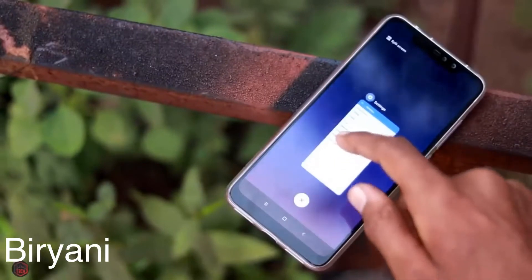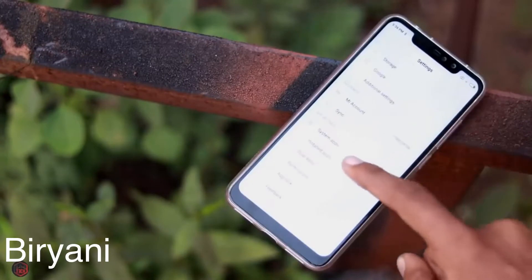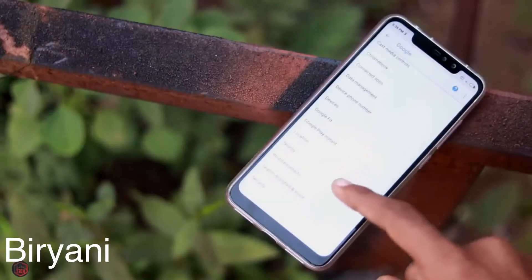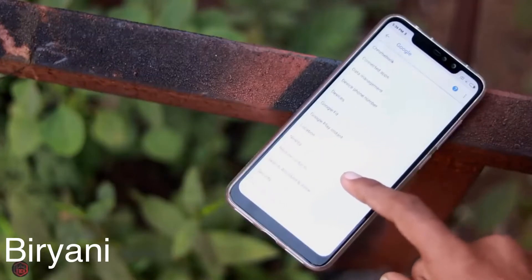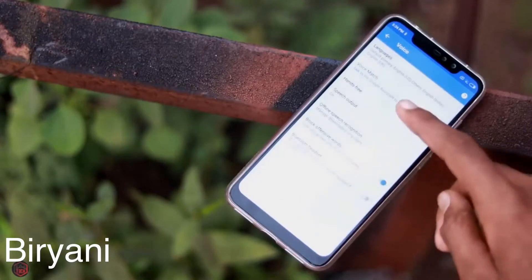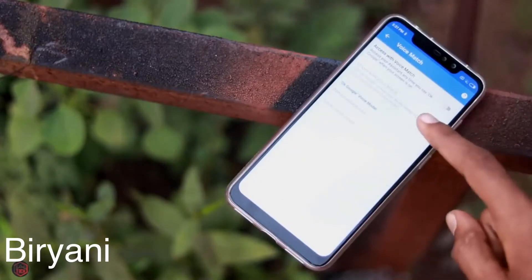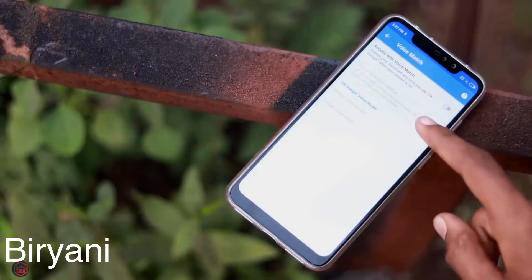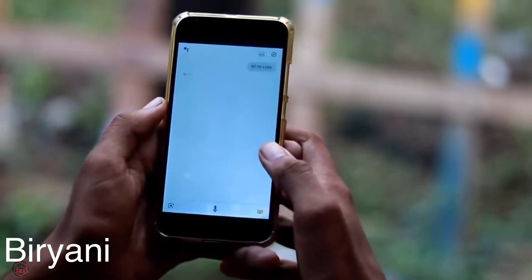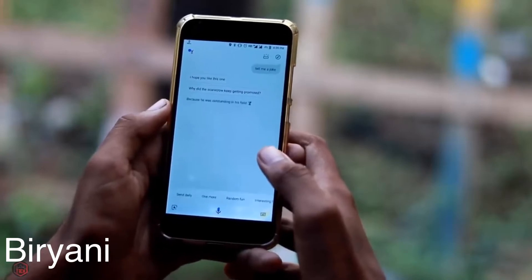The second mistake is the voice unlock feature. If you use an Android smartphone, there is a feature that lets you use your voice to unlock the device instead of a password. Google Assistant is smart, but using voice unlock is not secure because someone can use it to access your device.